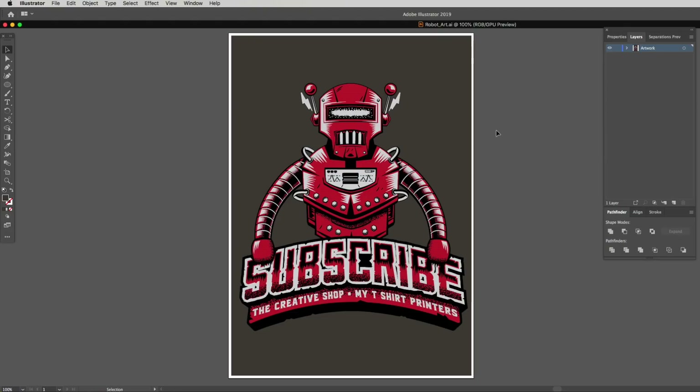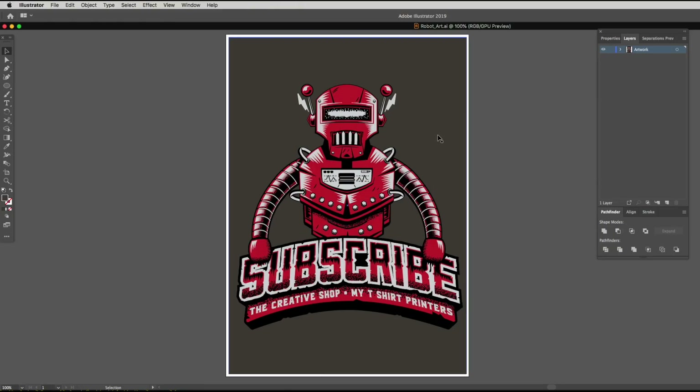So first, I look at the design and give it a good stare down. This is to establish what is the background and what's the actual part we're going to be printing. Looking at this big gray area all around the graphic, you can see that's going to be the background or the actual t-shirt color. What I want to do is take out that background and put it on another layer so it's out of the way.